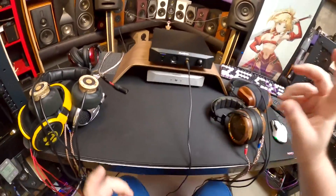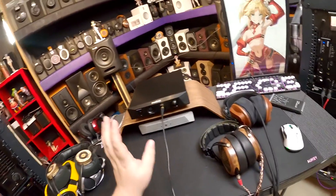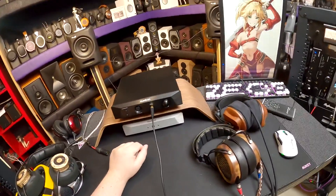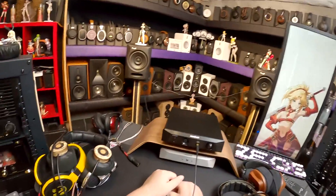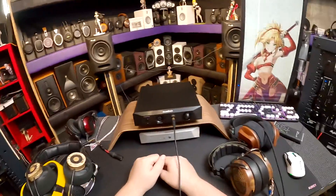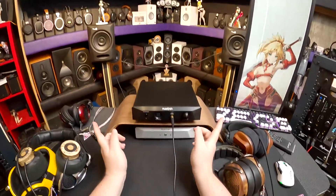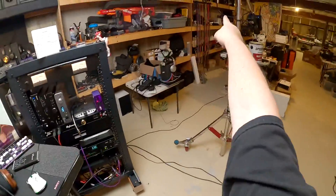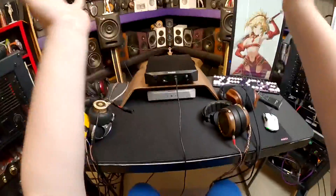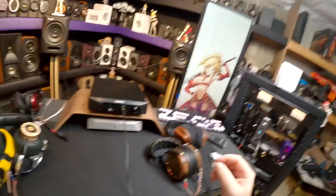Not the DAC - I am the amplifier. Linsoul was like, hey, have you done the Musician Andromeda? And they listed like six items. I've only done the Musician Pegasus, so they said cool, we'll send you the Andromeda and all the rest. So I've gotten the Andromeda and then another Pegasus - plural of Pegasus is Pegasi - everywhere.